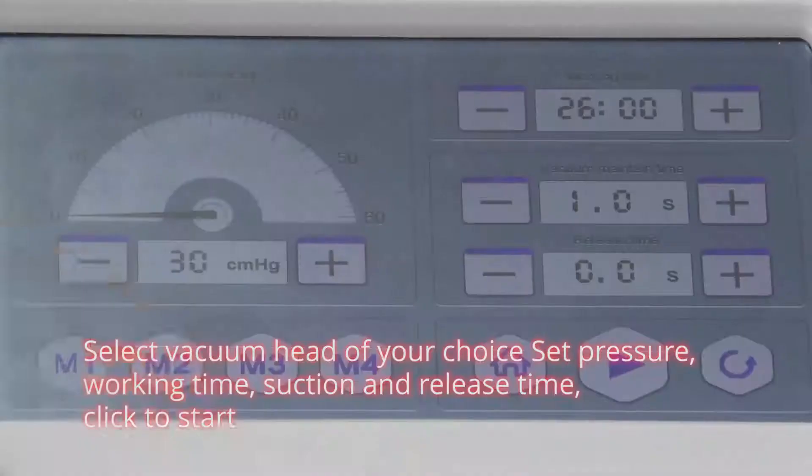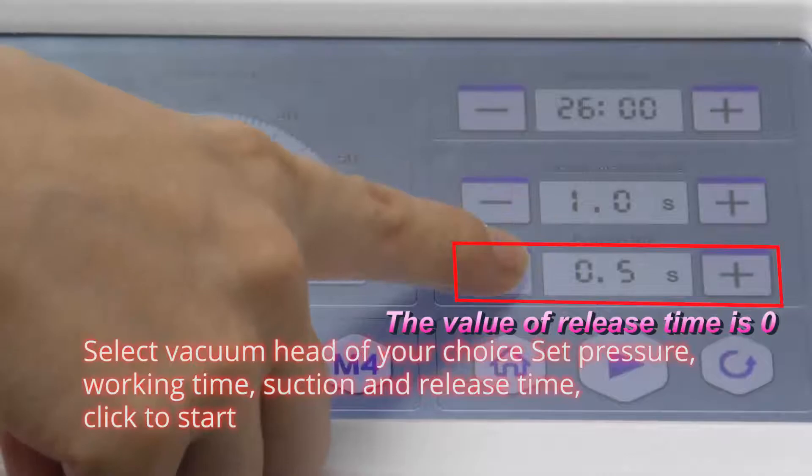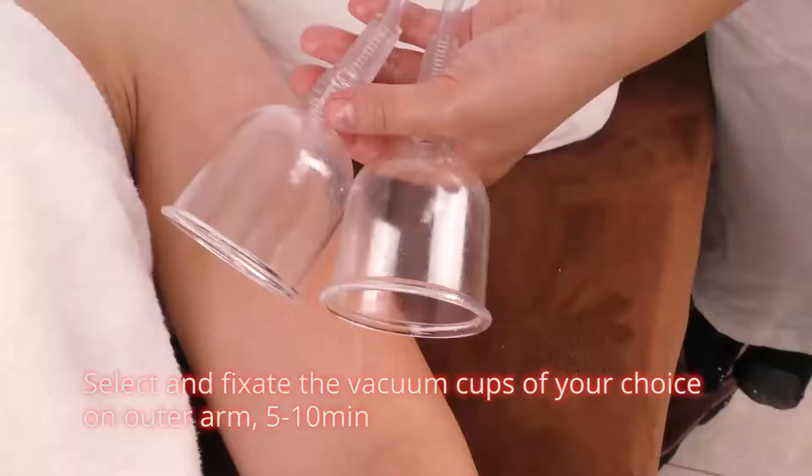Select vacuum head of your choice. Set temperature, working time, suction and release time. Click to start. Select and fixate the vacuum cups of your choice on outer arm, five to ten minutes.